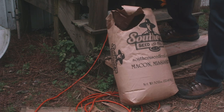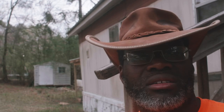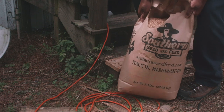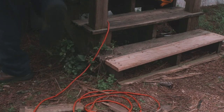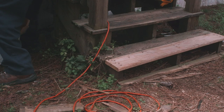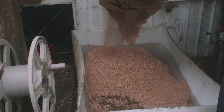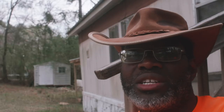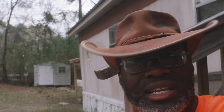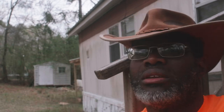Late February to mid-March is when the fishing season starts for me. My favorite species to fish for is actually bluegill — we call them brim down here. I take those brim, fillet them, and use them for catfish bait.